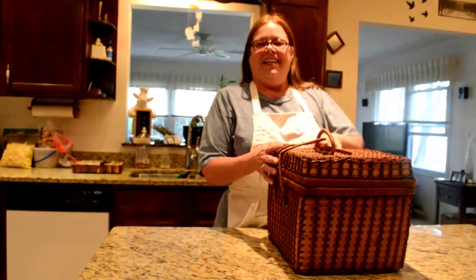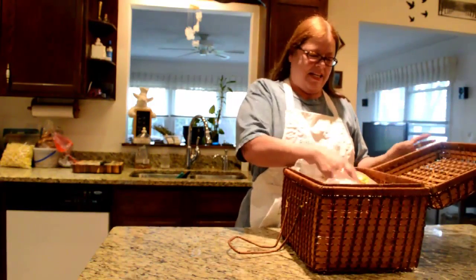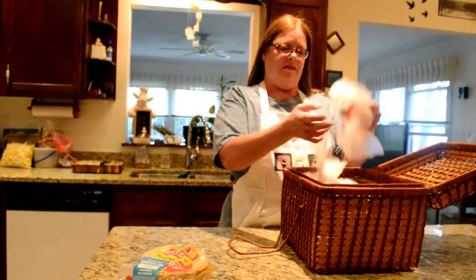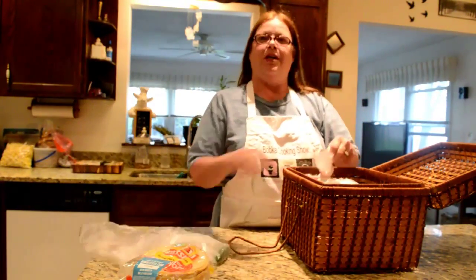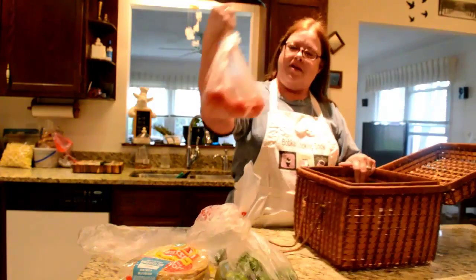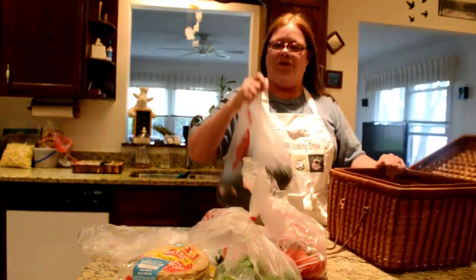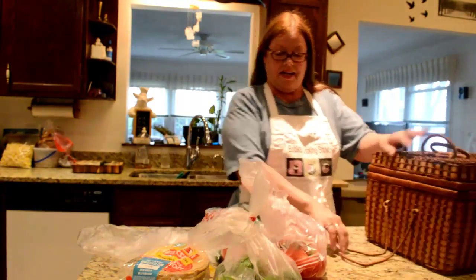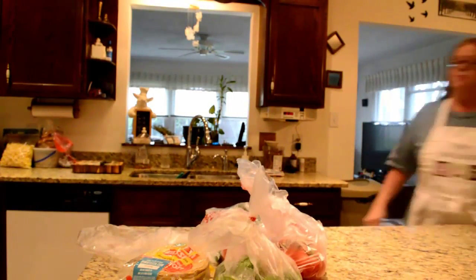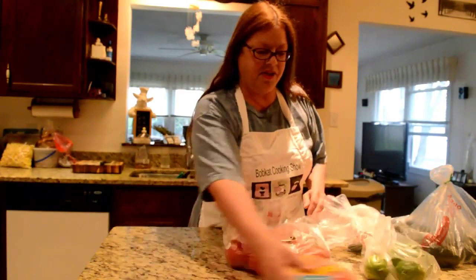Good morning and welcome to the podcast cooking show. So what are your five basket ingredients this week? We have corn tortillas, a jalapeño pepper, limes, tomatoes, and an avocado. Looks like a Cinco de Mayo week or something — I think that was Monday, but I guess we're celebrating it today. Looks like we need to start out with some salsa here.